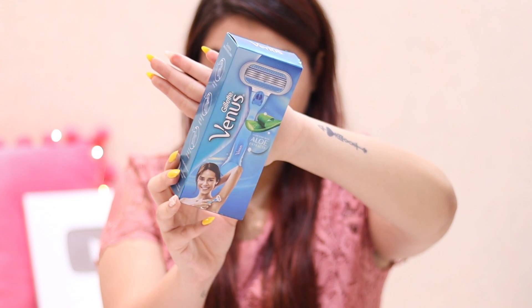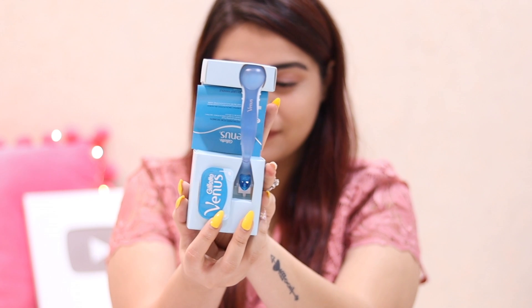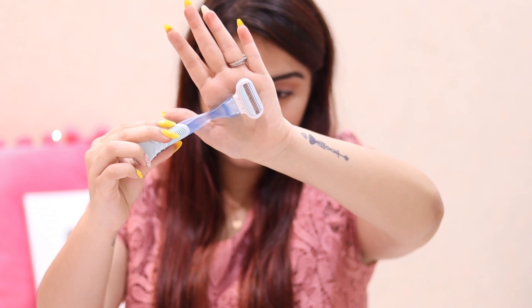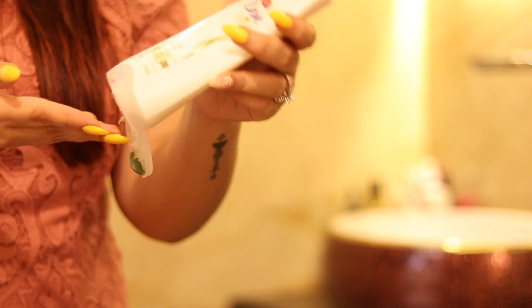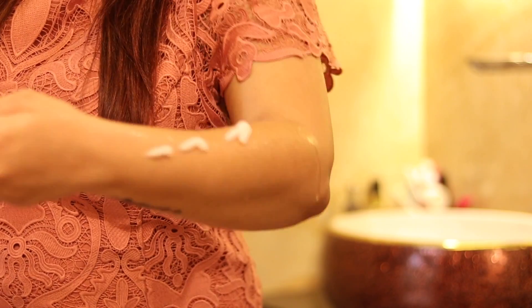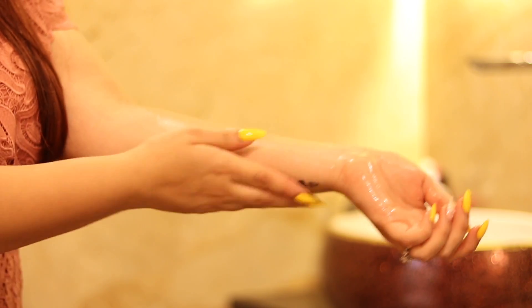The first thing that I did was I actually shaved my arms because I do this like once a week or once in 10 days. This is the razor that I use — it's the Venus Classic, the blue colored one. The first step is to use just water, some soap, and conditioner because it makes my skin very slippery and ready to have the hair removed.